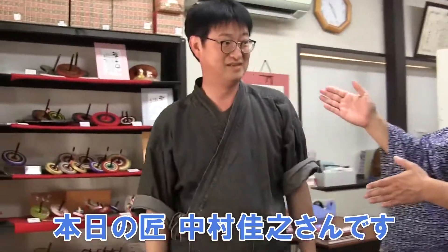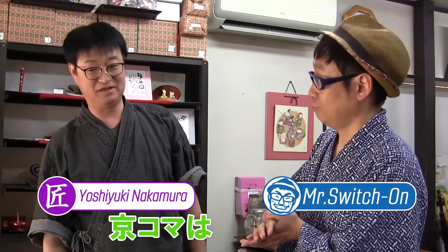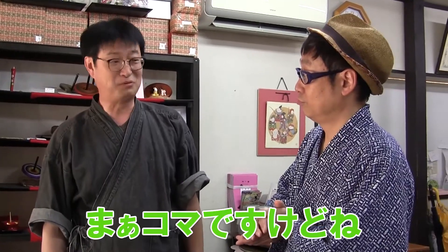Let me introduce today's master, Mr. Nakamura. Nice to meet you. Nice to meet you too. What is Kyokoma? Kyokoma is basically one of the spinning tops made in Kyoto. It is unique to Kyoto, right?